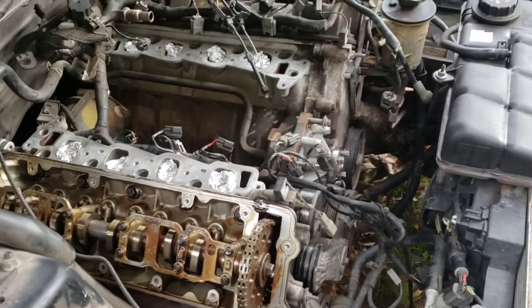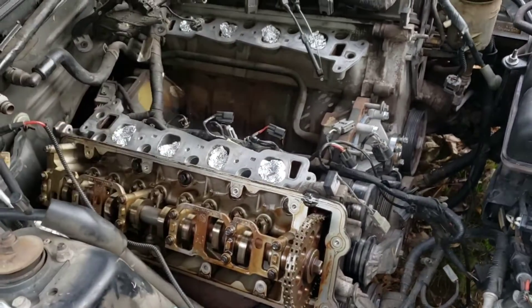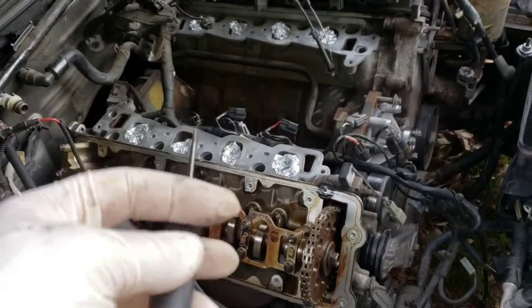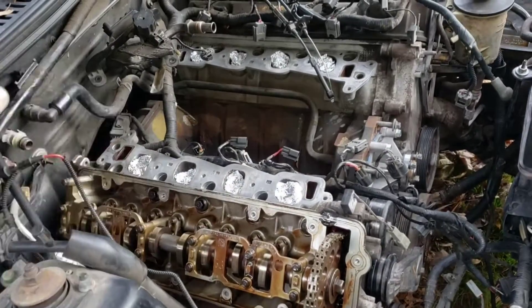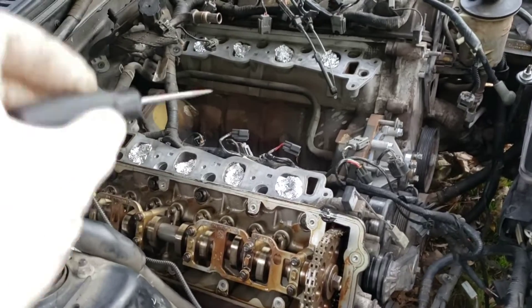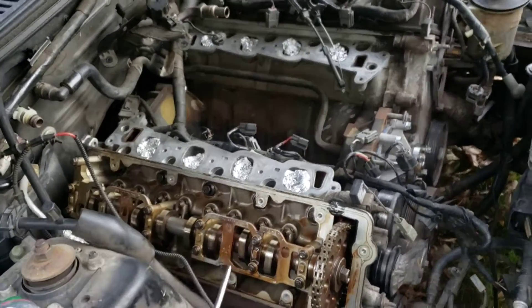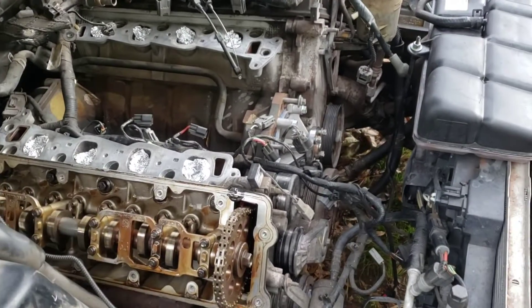Alright guys, welcome to the channel. We are working on our 2004 Mustang GT and this is a video letting y'all know what I'm doing. A couple people asked when my next video is coming out - well, as soon as I get to a stopping point to where I can put one out I will, but right now I'm at a crossroads and I don't know what I want to do.